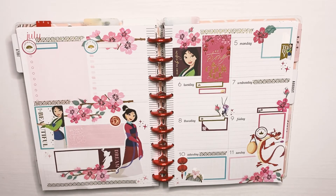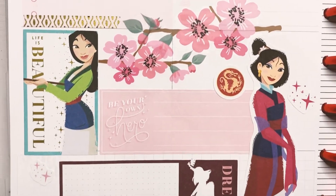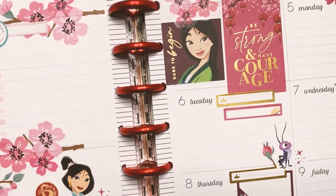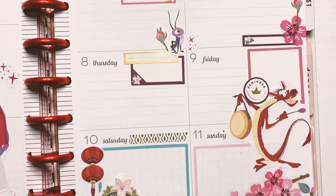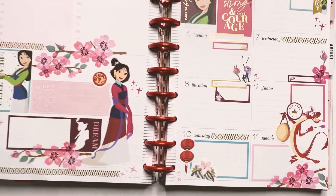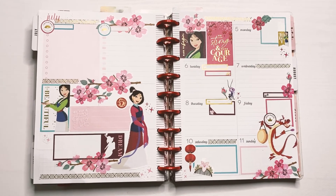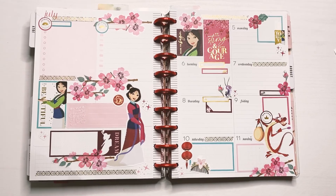And that's pretty much it for my spread! Let me know what you guys think — here's the final look. I really like how this one came out, and I'm really excited for this week, excited to use the spread, and excited for my trip on the weekend. Thank you guys so much for watching this video — let me know what you thought about this spread in the comments below, and I will see you in the next one. Bye!